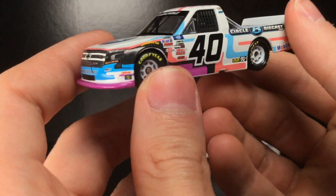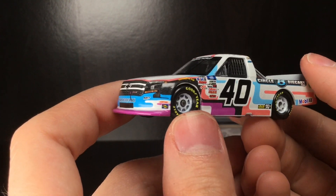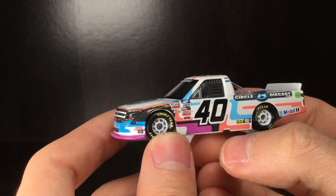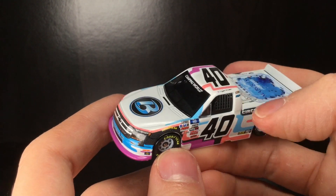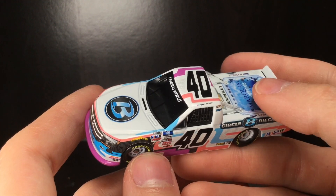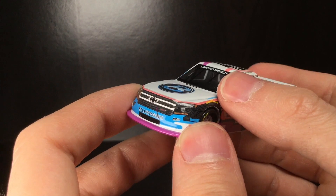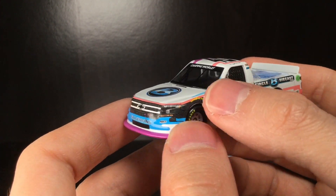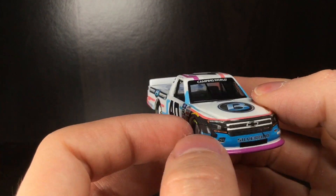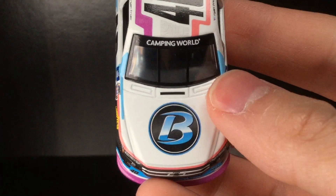What a cool looking paint scheme here, guys. You've got a little bit of everything going on — baby blue, salmon pink, light purple, charcoal black. Then you have a freaking jacuzzi or hot tub in the bed cover of the truck. And you have like that pattern — you remember the Travis Pastrana Boost Mobile car years ago? You kind of have that very modern pattern on the front of the truck. This thing's got everything going on.